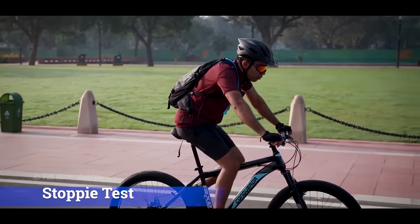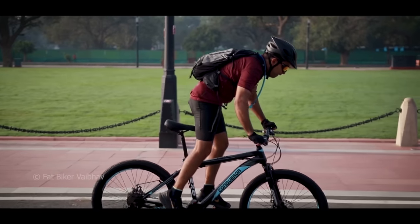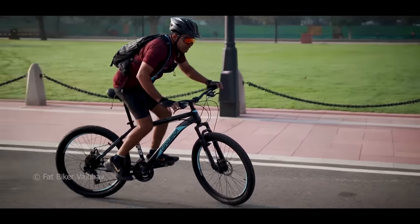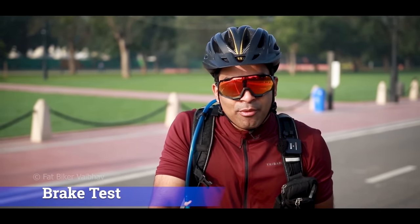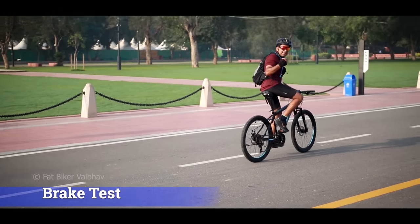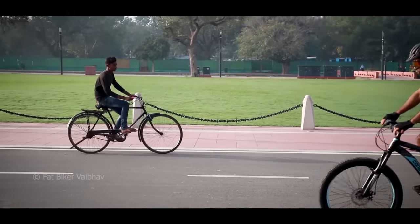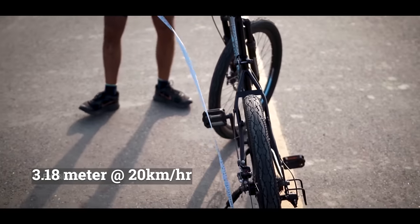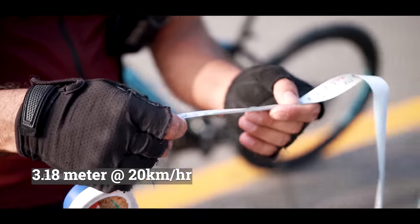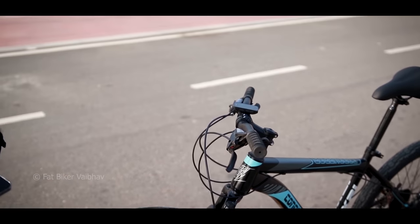Now let's do the stoppy test — whether this bicycle can be stopped abruptly or not. There are very strong brakes for it. Yes, that's possible. So I installed my GPS computer and we will test this bicycle's performance. We tested at 20 speed — readings of 12, 16, 13, 20 kmph — and measured a braking distance of close to 125 inches, that is 3.18 meters. It has got good brake performance.